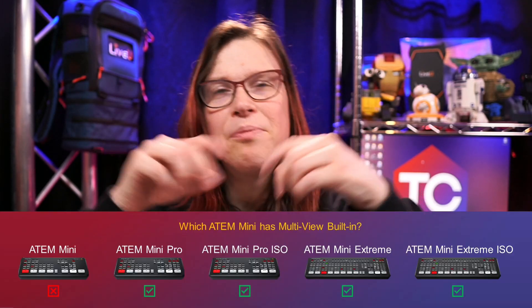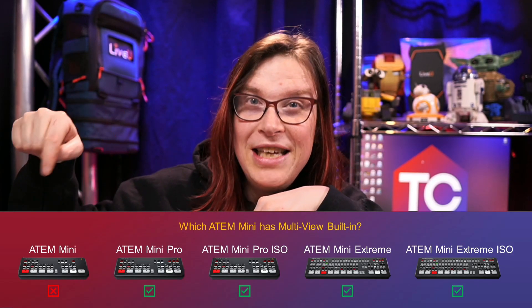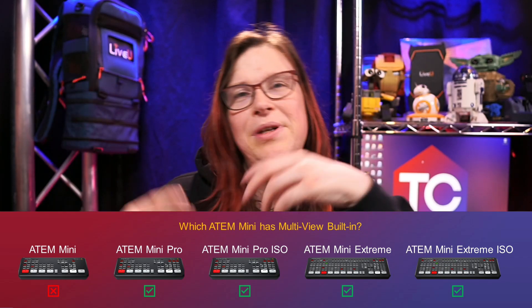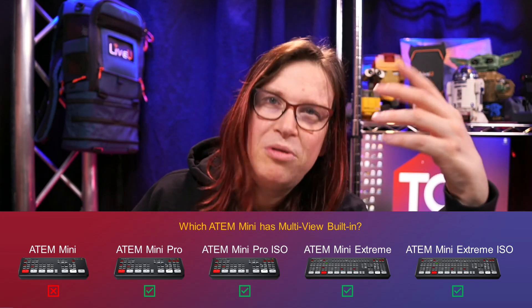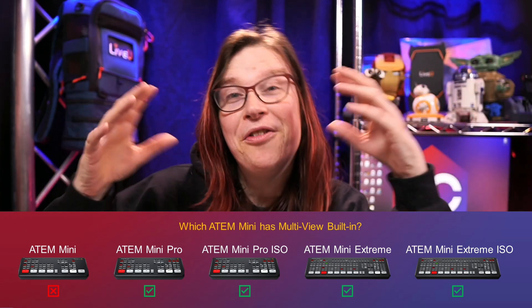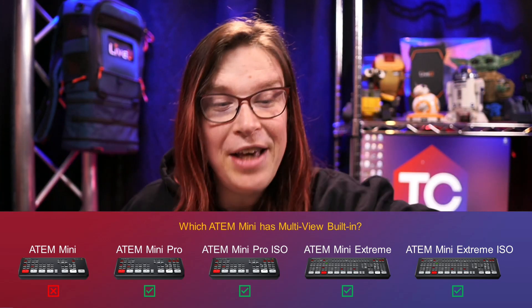Is the multi-view available on all ATEM Mini series devices? Almost. The only one that doesn't have it is the ATEM Mini itself, but that's a 350 euro product, so something has to give. All the other ones have a built-in multi-view, which is really cool — so you can actually see what you're switching at.